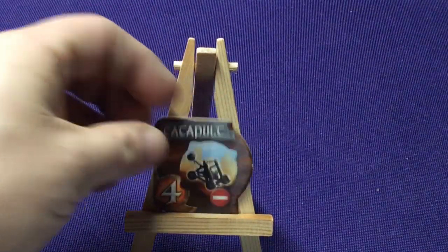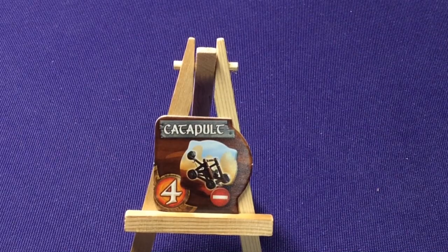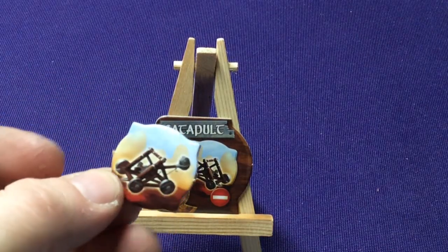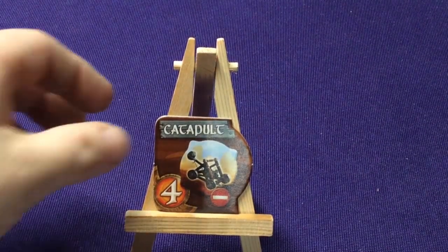Up next we have Catapult. Once per turn, you may place the Catapult in a region you occupy to conquer any region that is one region away but not adjacent — essentially skipping a spot at one less token than usual. The Catapult may be used to attack a region beyond the lake but not overseas. The Catapult token disappears when you go into decline. So you get a special Catapult token that you can use to conquer areas farther away — pretty cool.